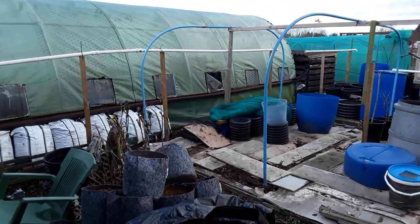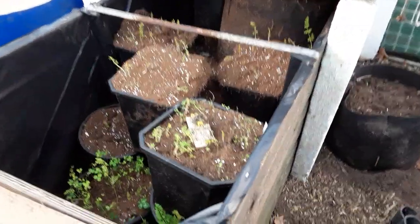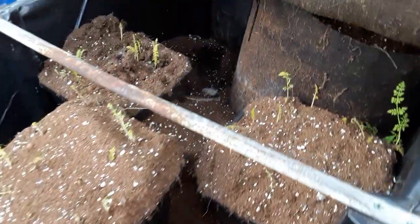The polytunnel still hasn't had its repairs done — it's far too wet. The clamp seems to be doing okay. As you can see, the two mousetraps haven't been tripped now for quite a while.